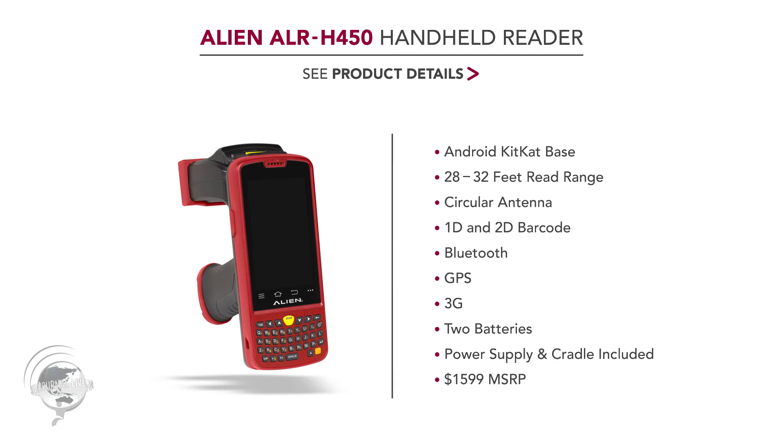All Alien handheld readers come with the power supply and the charging and data cradle. So it's all in one — basically everything that you need to begin scanning tags and operating the system, you can do with just that one purchase price.